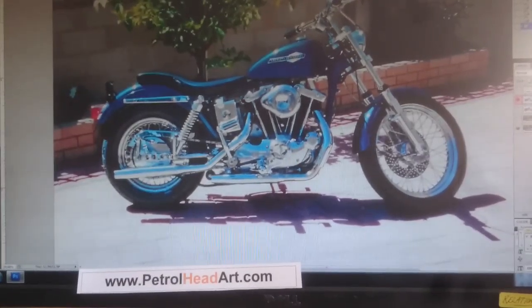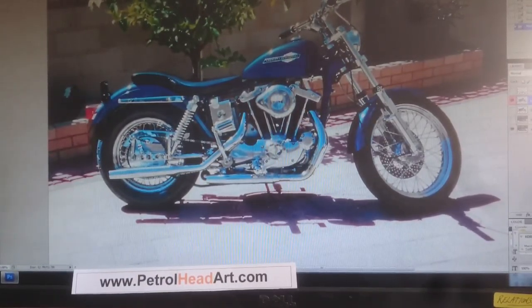Hi, this is Rob from petrolheadart.com with another couple of quick ideas to show you how we can turn a photo of your bike or car into a work of art for your wall.